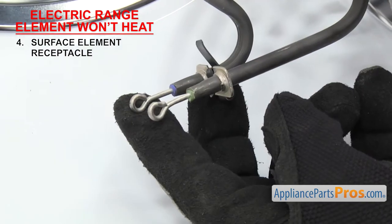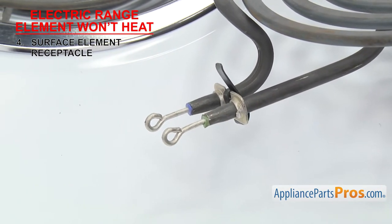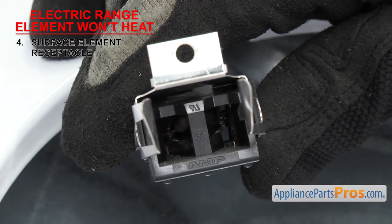Look at the element to see if the terminals are burnt up — that's a good indication that the receptacle has failed. And if it's bad enough, the element may have to be changed too. If the receptacle is bad, you'll have to change it out.